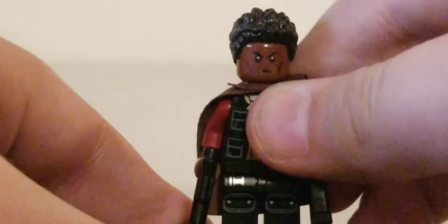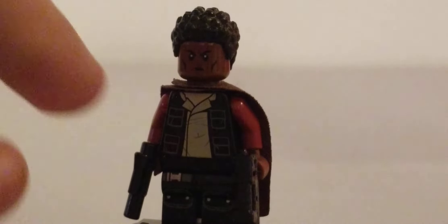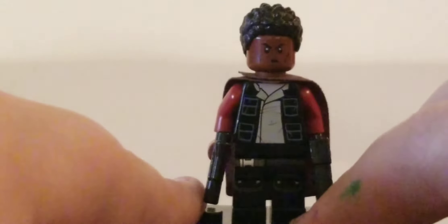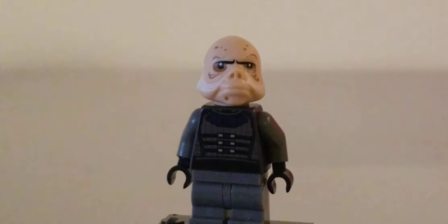Next we have Greef Karga, one of my favorite people in the show because he's played by Carl Weathers, who is from the Rocky franchise. The head and hair are from Finn from Star Wars. The torso is from Han Solo, dark red arms, the cape from the Mandalorian battle pack, two different guns, black hands, and the legs are from Hawkeye. That is Greef Karga.